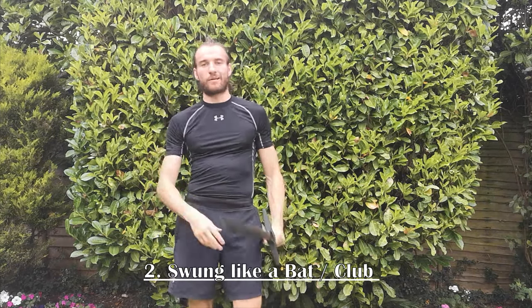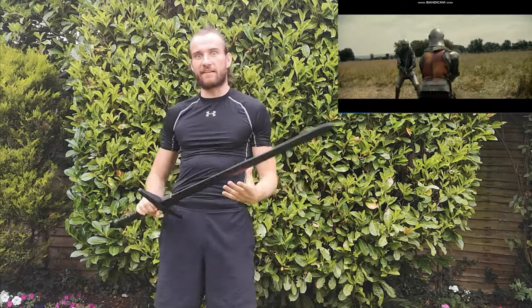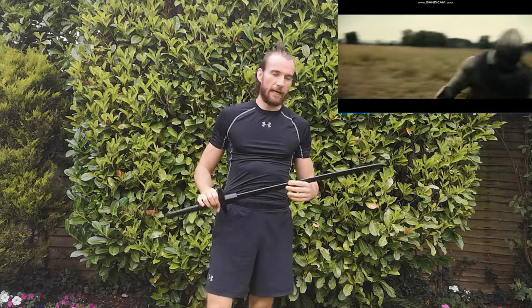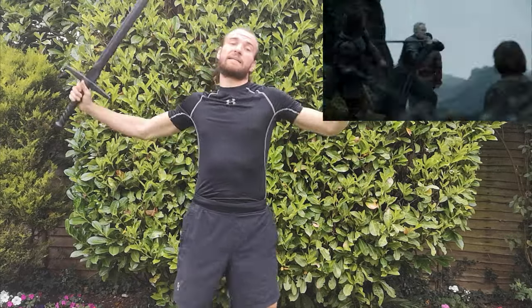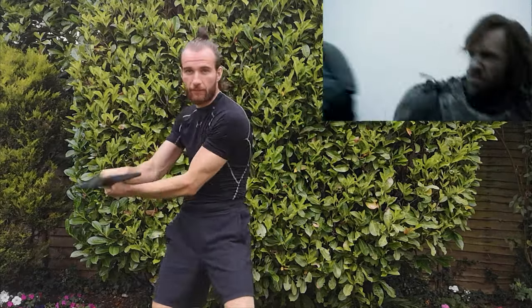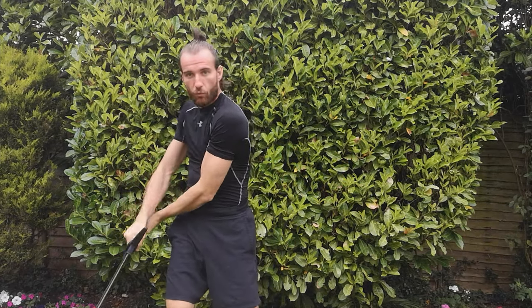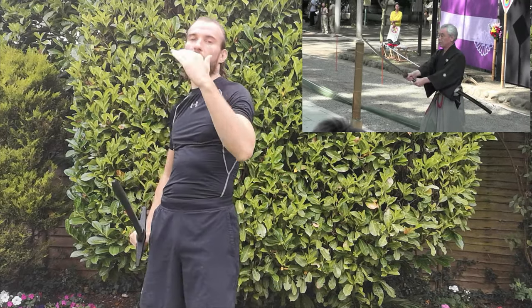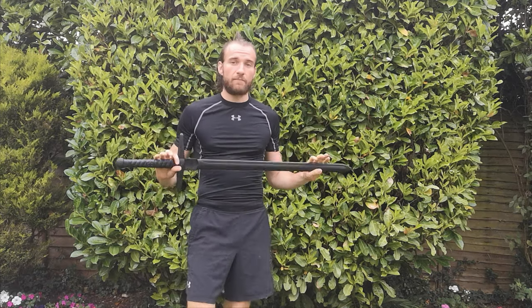Misconception number two: it's swung like a baseball bat. Things are sacrificed for drama, and in movies you often see people swinging these with reckless abandon, almost trying to club each other rather than letting the weapon do the work. With Japanese or Eastern swords, you'll see them draw the blade towards them — that's because the curved blade accentuates the cutting motion. European swords tend to be straight; they didn't become curved until later, based on Eastern design.